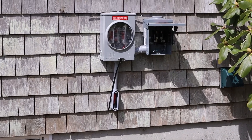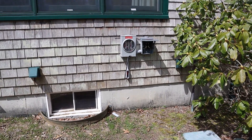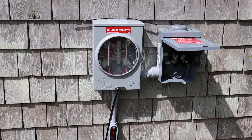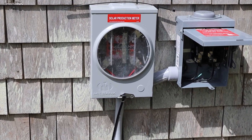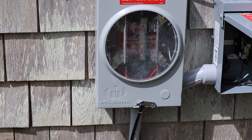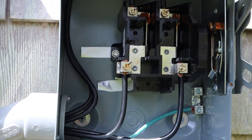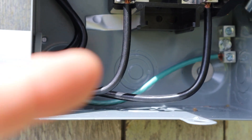Here we have our system disconnect as well as a metering enclosure for the local utility. The local utility is going to put their own meter in that meter socket and the homeowner is going to get monthly credits in the form of a check or direct deposit based on how much solar power the system has made. Right now we have jumpers in there just so that the power will flow through the meter socket with no meter in it. The screws are all torqued properly and marked — quality is our utmost importance.